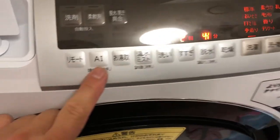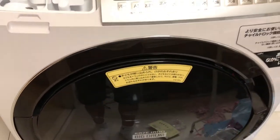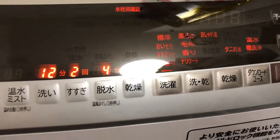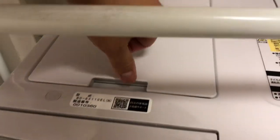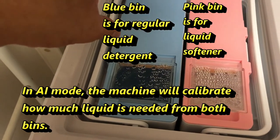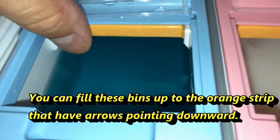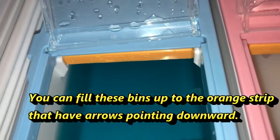This is an AI system — it's automatic, so it'll do all the washing for me. The only thing I need to do is put my clothes in and it'll automatically weigh and wash them. I figured out where you put the detergent: it's in this compartment. The blue one is for regular liquid detergent and the pink one is for softener.